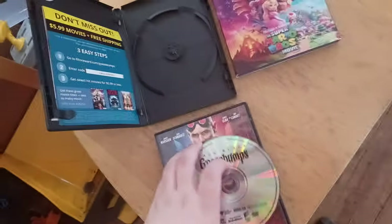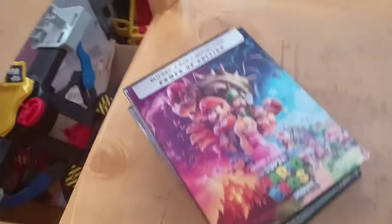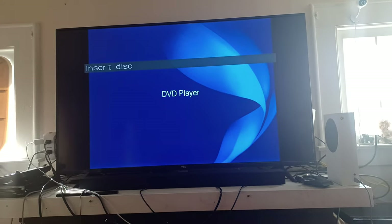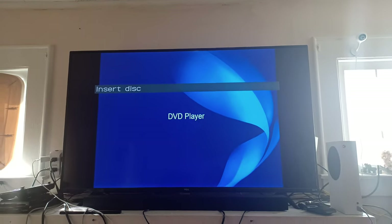And that's pretty much it. I hope you enjoyed this video testing out my DVDs on my new Sony DVD player. If you enjoyed this testing video, make sure to give it a like, comment, share, subscribe if you're new, and click the notification bell so you'll get notified when I post more content. Until then, peace out.